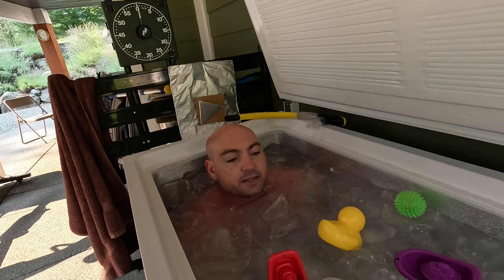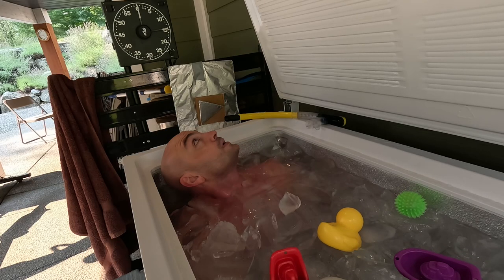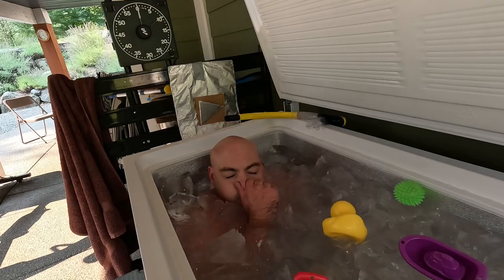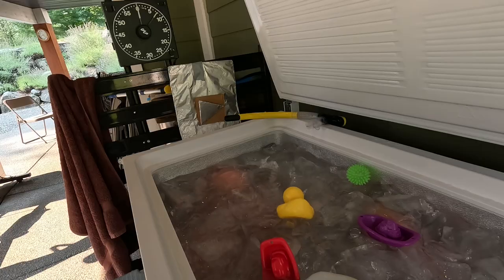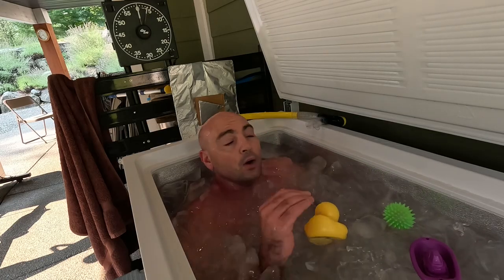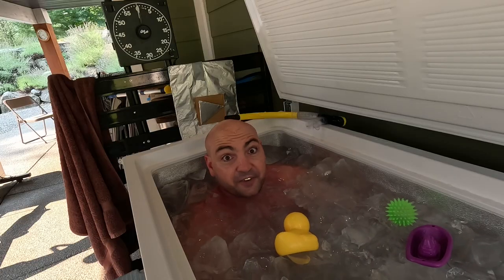I'm heating up the ice — that's why you're seeing a lot more steam and coldness. My hands are getting cold, I'm going to do a dunk. That's cold — and that's five minutes.